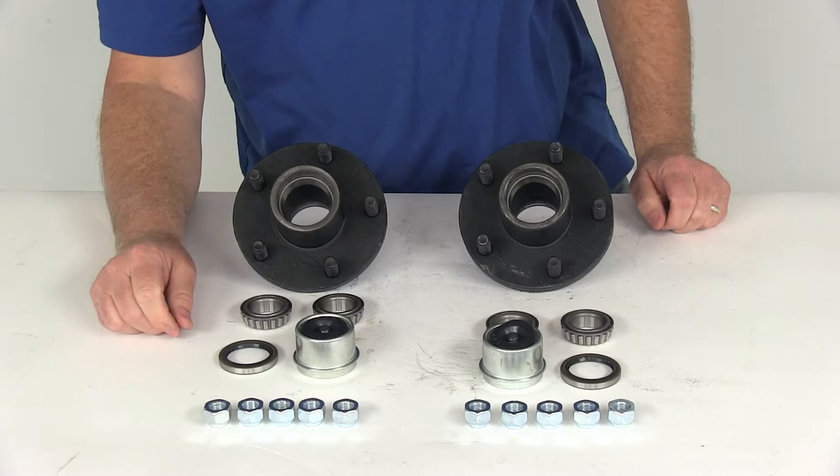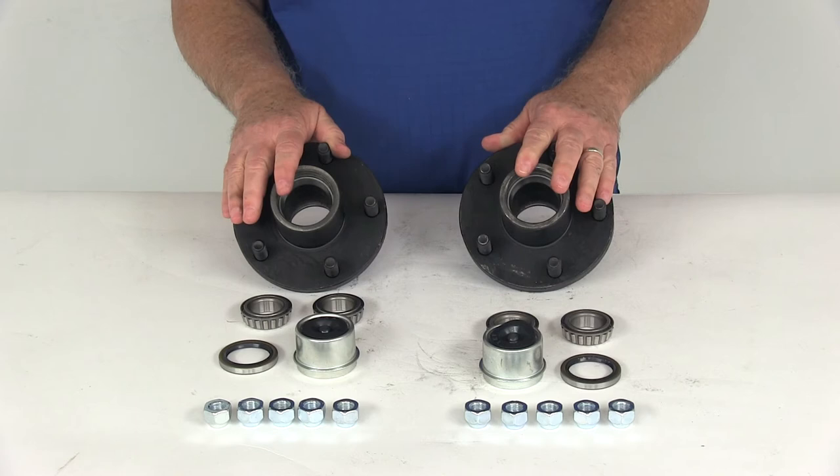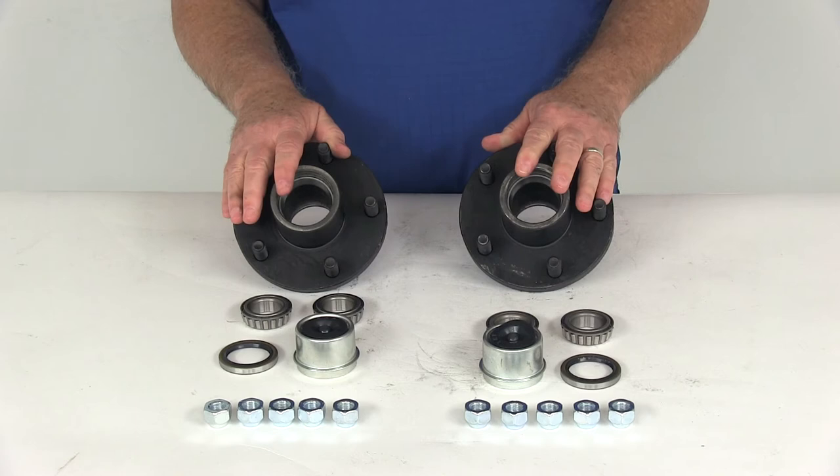It comes with a total of 10 lug nuts, 5 for each one, and the lug nuts are size ½ inch by 20. That should do it for the review on the trailer idler hub assemblies for 2,500 pound axles with the 5 on 4½ inch bolt pattern, for a quantity of 2.